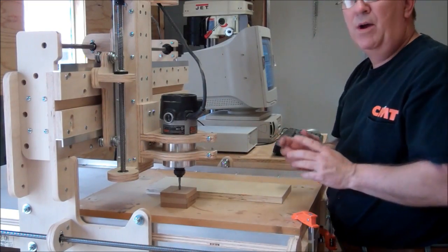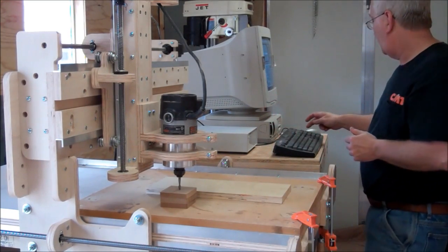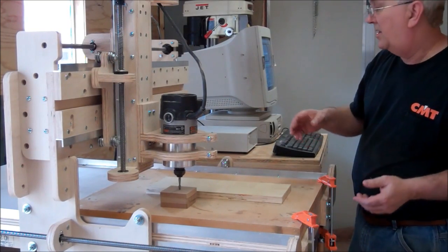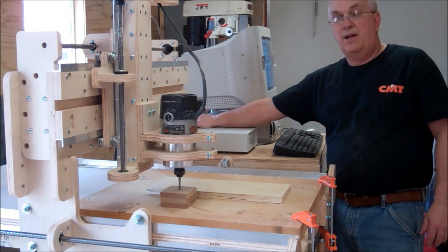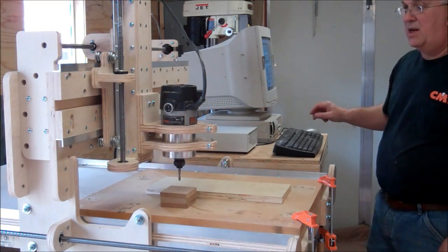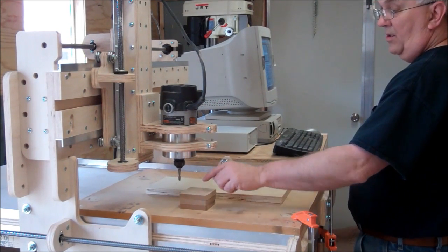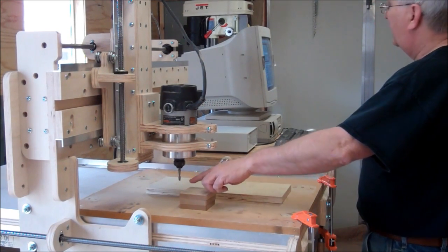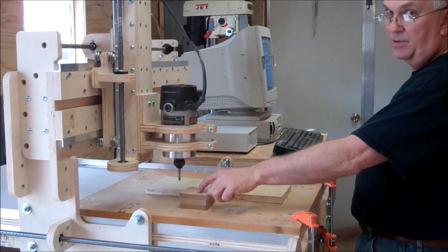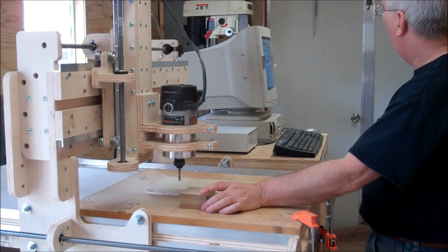Here's the mistake most new people will make. They'll go to jog the bit back up and hit page up, then realize, 'Oh, it's not moving — I forgot to turn it on.' So without setting the zero again, they'll turn the controller on and then page it up. But now the machine thinks that zero is up where the bit currently is. So when you try to run the program, the first thing it's going to do is plunge down into the material and really mess it up — you might even break off a bit, depending on how much you moved it.